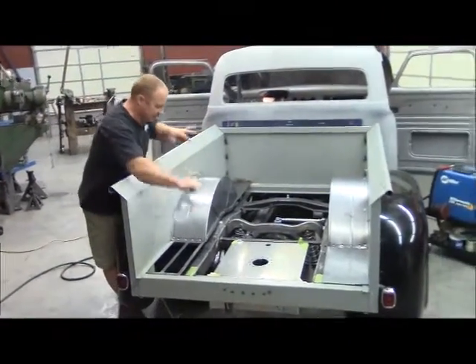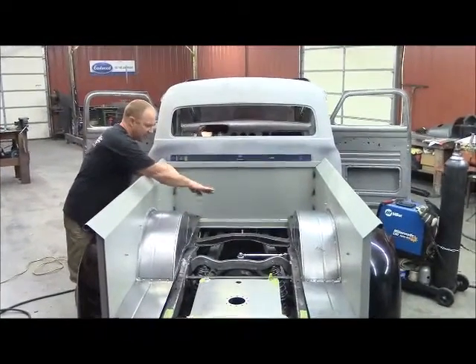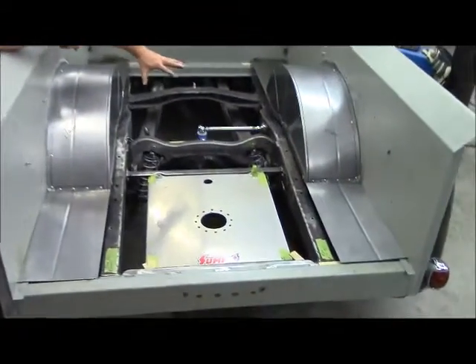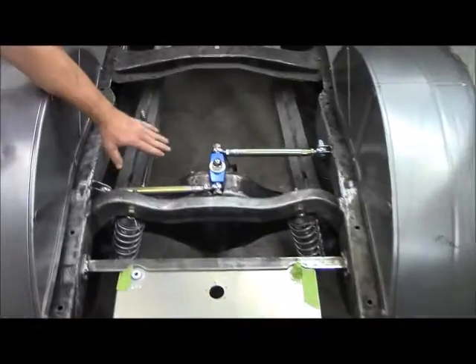I ended up cutting both frame rails off in the back, changed the arch in them, and did an overlay right in here to support all the way on the truck. I hand-made this crossmember, and one of the neat things I like is this Watts link system.